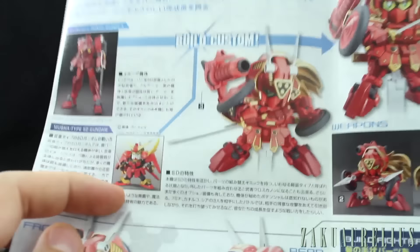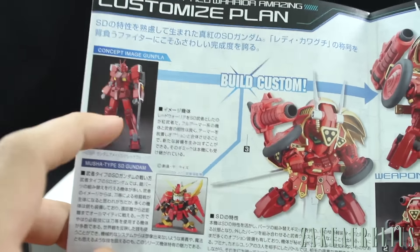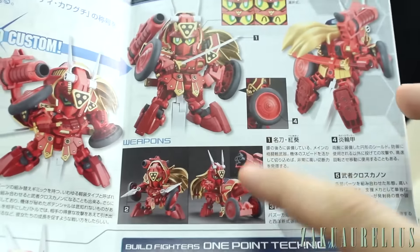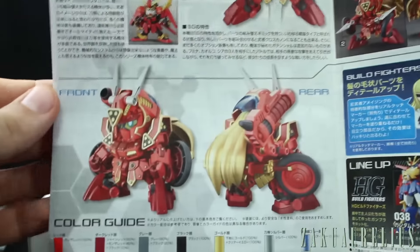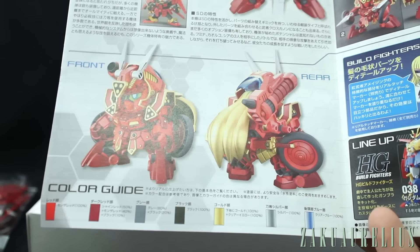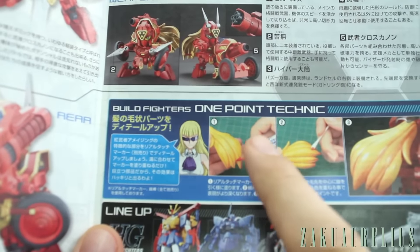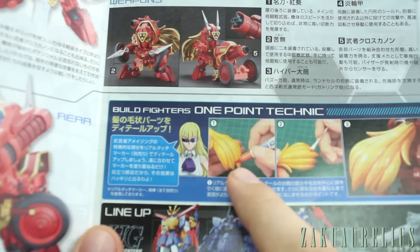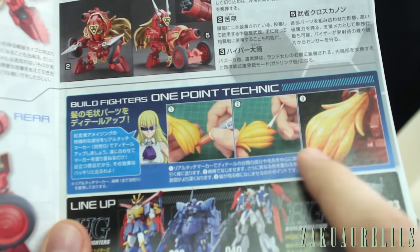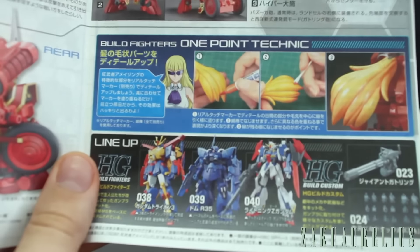So we probably could have gathered that — it's fairly obvious in the design, although it's probably not going to be borrowing too many actual parts from the Amazing Red Warrior, just the overall design. Here's some more of the gimmick details, the transformation of the cannon. And here's our one-point technique: using a Gundam marker to paint on the hair, then use a Q-tip to give it a graduated look, like shading — a way to do fake shading if you're not going to paint it properly. Not that this is improper, just a different way.